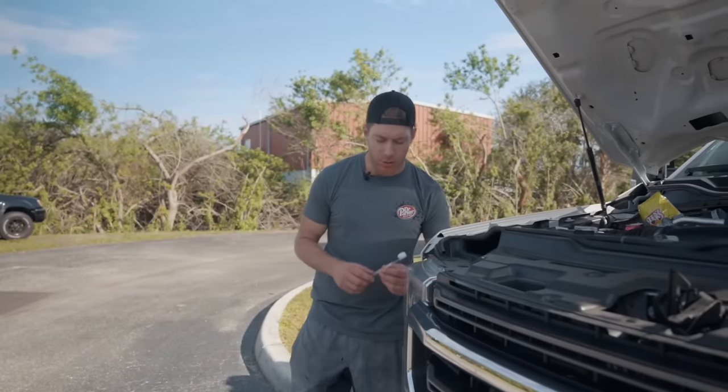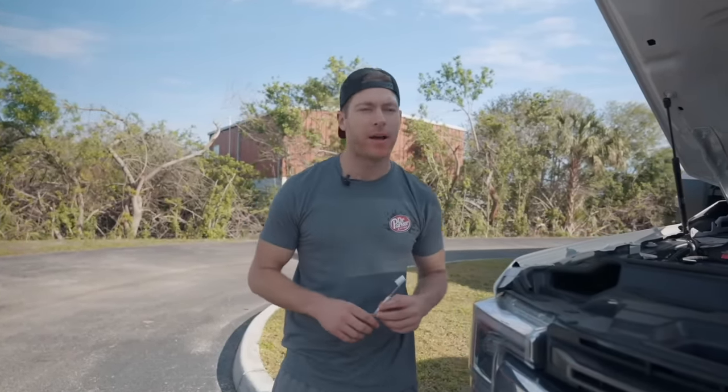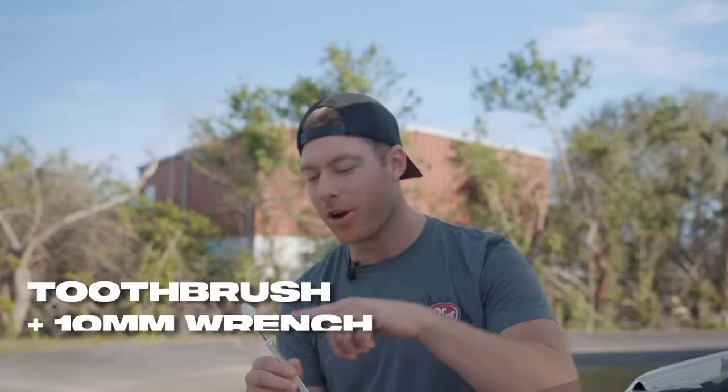Have you ever found yourself wrenching on your car, eating a bag of Flamin' Hot Cheetos, drinking a Dr Pepper, and realized you really need to brush your teeth? Well now's your chance — introducing the Dr. Parker 10-millimeter tool brush: a toothbrush on one end and a 10-millimeter wrench on the other. CNC billet aluminum, lifetime warranty. Get them now at CletusMcFarland.com.